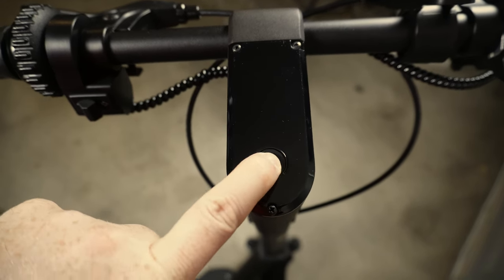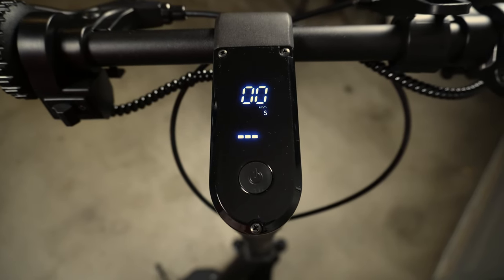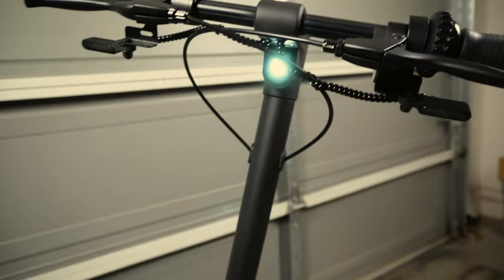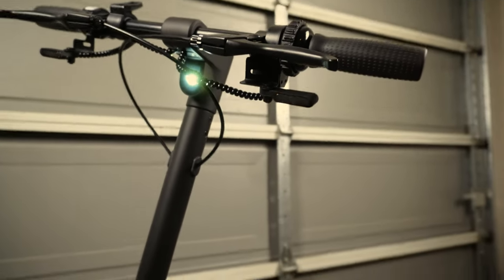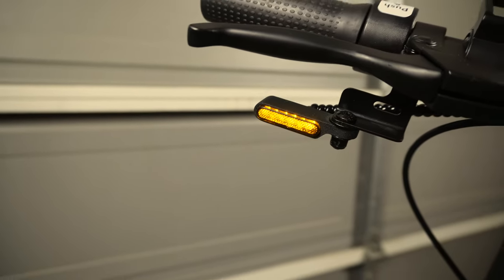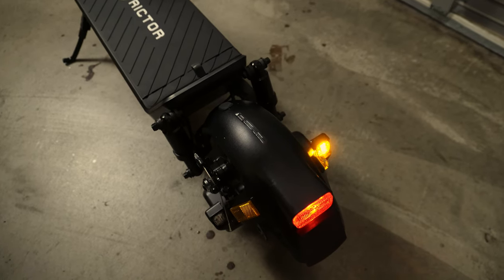On the LCD screen, you simply short press to turn the scooter on, and you can switch between drive modes by clicking this button — you've got eco, drive, and sport, which is the fastest setting. If you double click, it'll turn the headlights on. You've also got your turn signals: hitting the left turn signal shows the signal there as well as in the rear, and switching to the right side gives you the right turn signal. When you hit the brakes, you also get a brake light, and that works when you pull the brake lever on both the left and right sides.